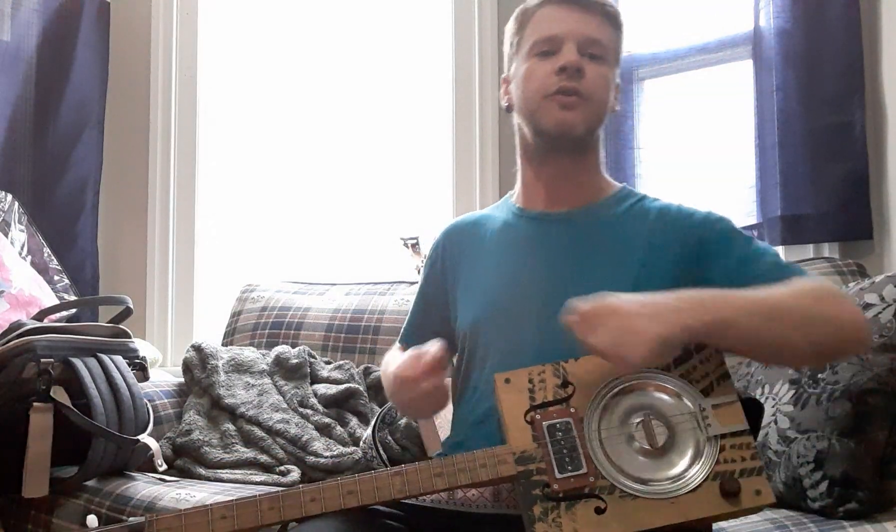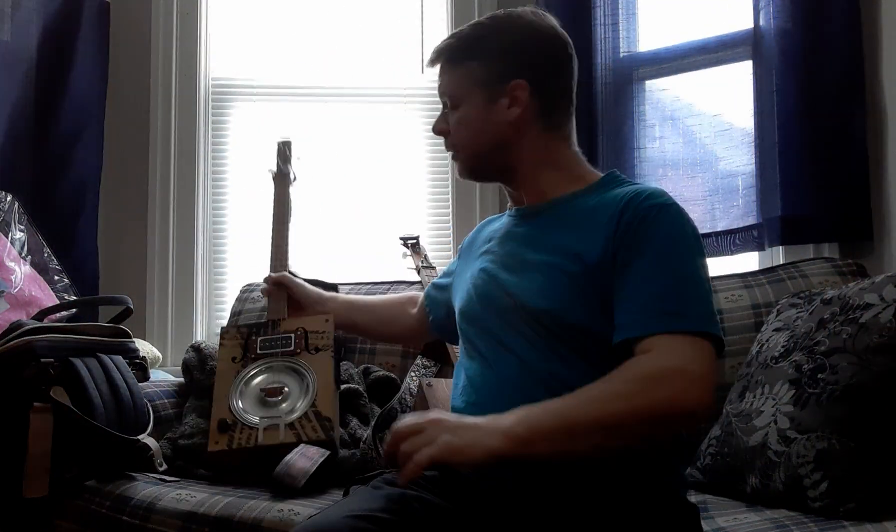I'm on Facebook and Instagram — you can look up EJ's Cigar Box Guitars on Facebook and Instagram. Like, comment, subscribe, share. I'll catch you later. Bye.